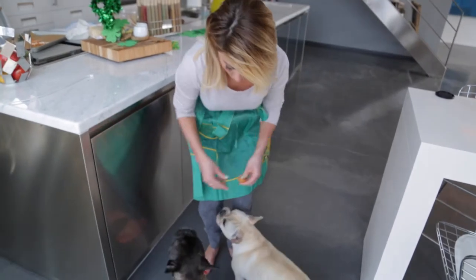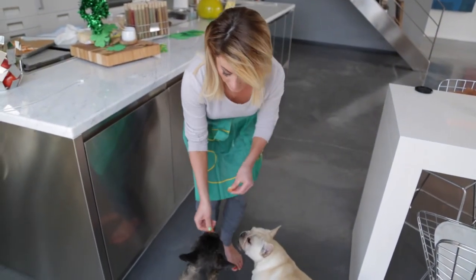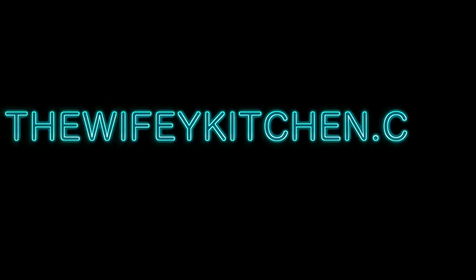Thanks for watching. Check out the blog for the full recipe, and thanks for getting wifed up. For the full recipe, hit up the blog at thewifekitchen.com. Thanks for watching.